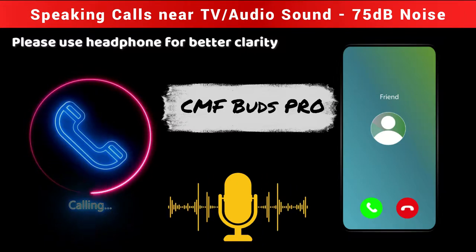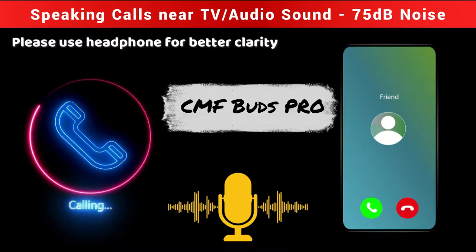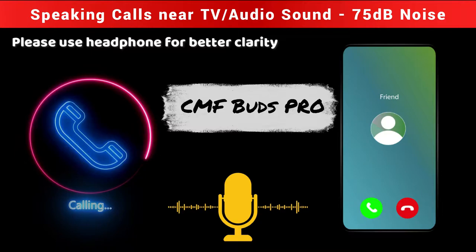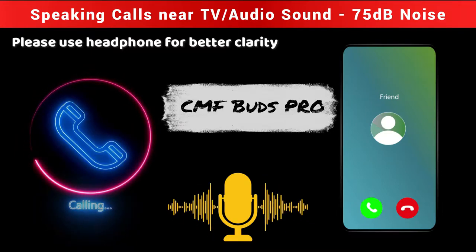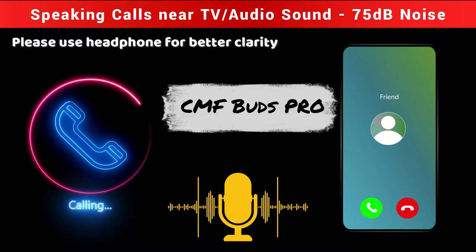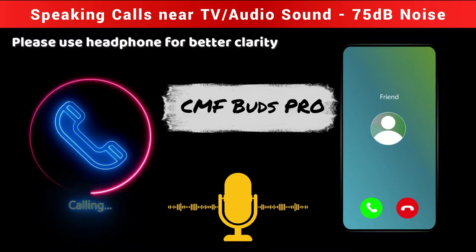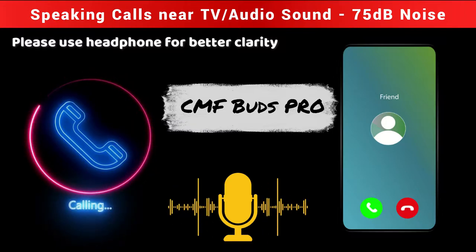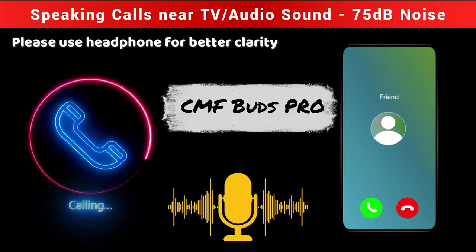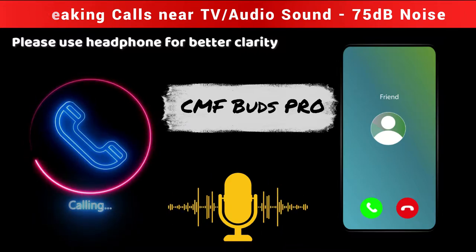The volume level is at a medium level — clearly hearable. The distraction level I would say is low to medium range, not too disturbing. Okay, I have completed.